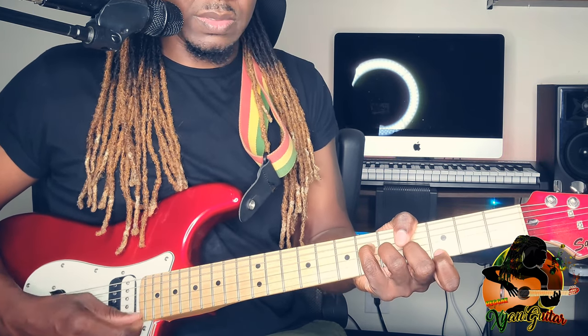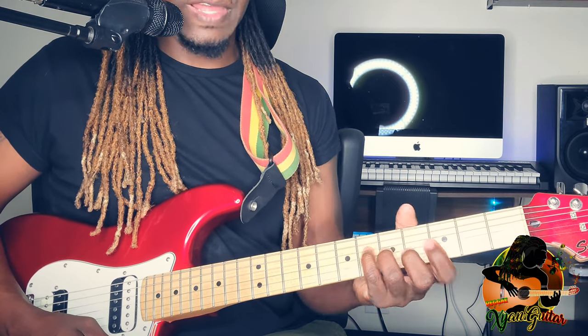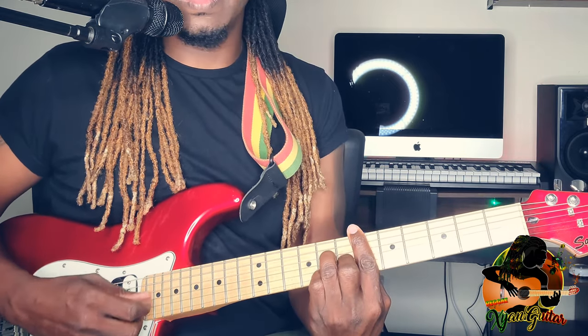Of course there are other ways to play it, but this way sounds a lot better. Then you are going to move to the E flat major 7th. I could play it this way — love has found its way — which would sound much better, but I want to give you guys an easier one.